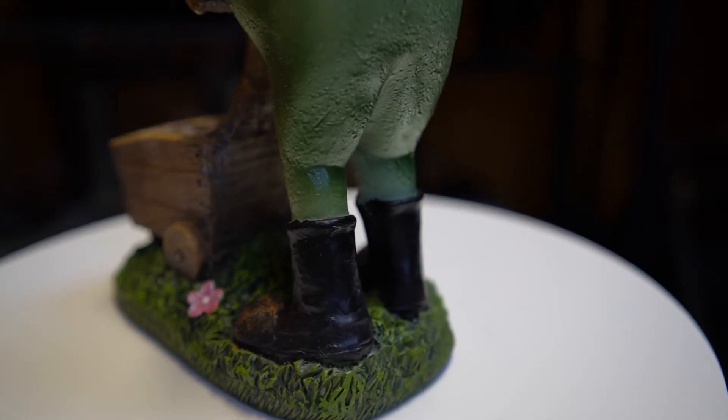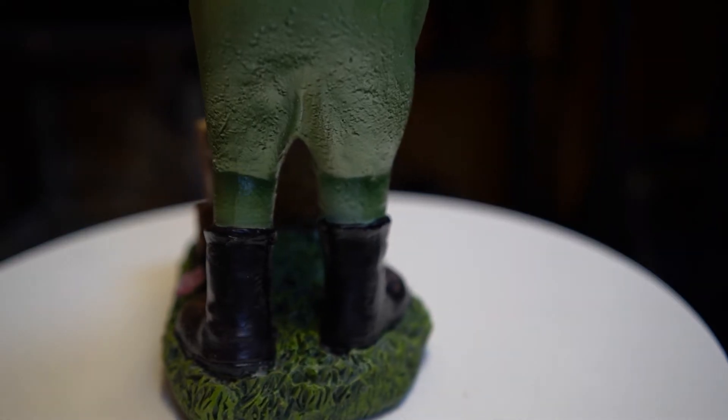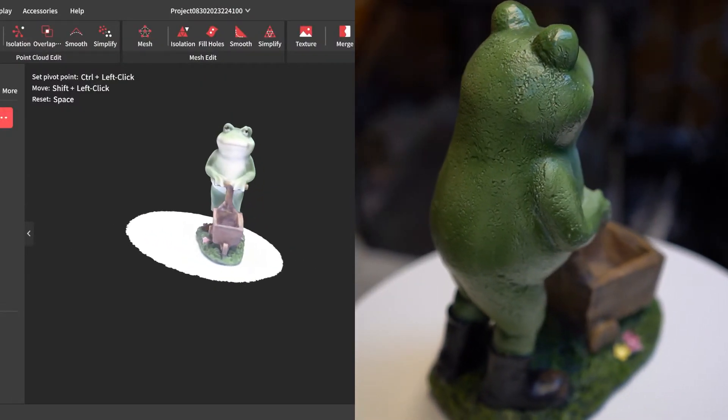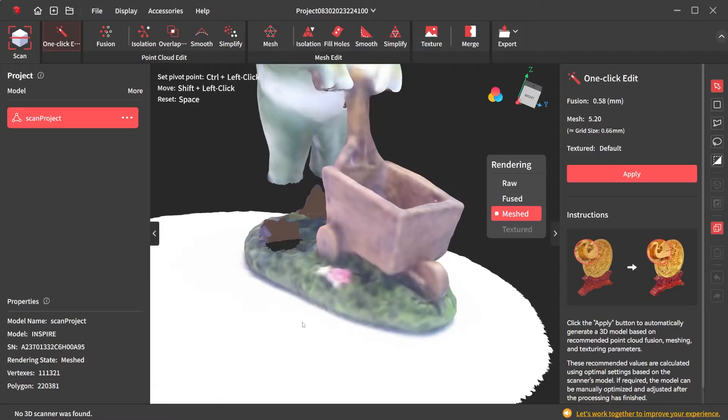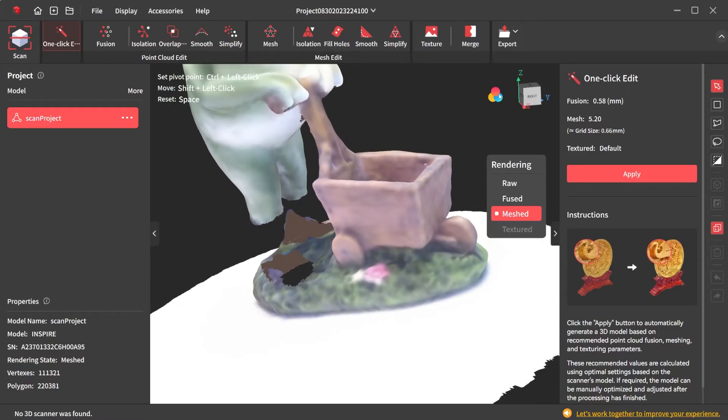What about dark objects? A lot of common 3D scanners can't handle dark objects, and unfortunately the Inspire is in the same boat. The boots on this frog are black and the scanner can't pick them up, so in the final scan the body of the frog is just floating like a ghost. The good news is this can easily be fixed using some AE Sub Blue or dry hair shampoo. Other than the boots and the grass, I'd say this scan of the frog is almost identical to the original.